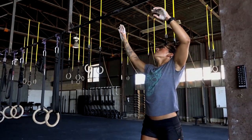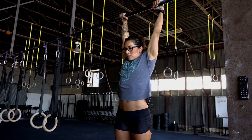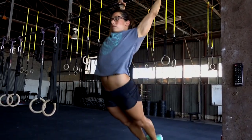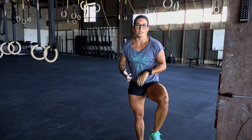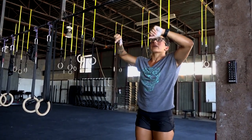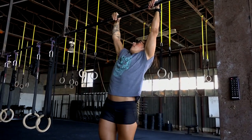Today I want to talk about the difference between a kipping pull-up and a butterfly pull-up. The same kind of method can be applied to chest-to-bar as well. First I'm going to demo the two movements — I'll start with a kipping pull-up and then move into what we call a butterfly pull-up.